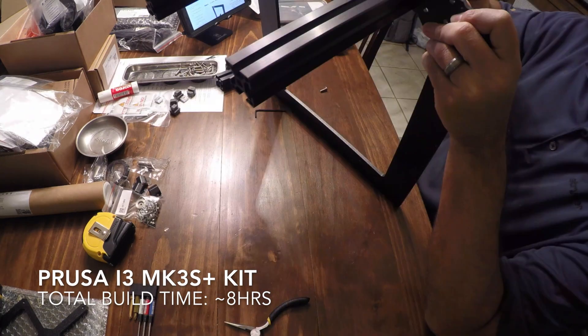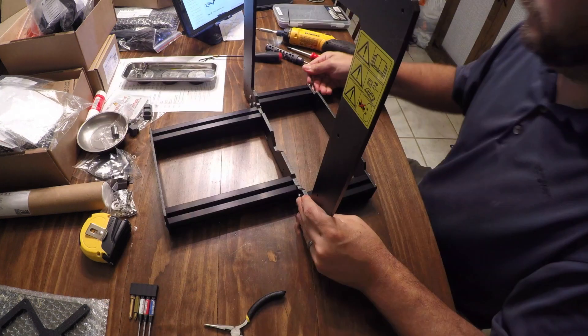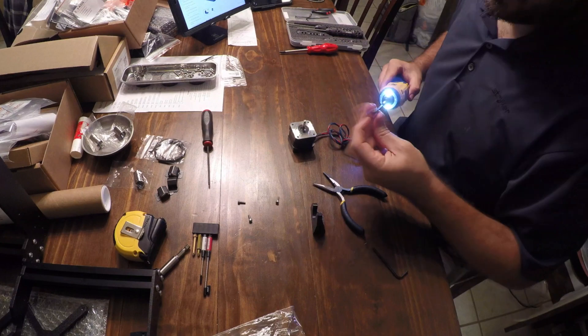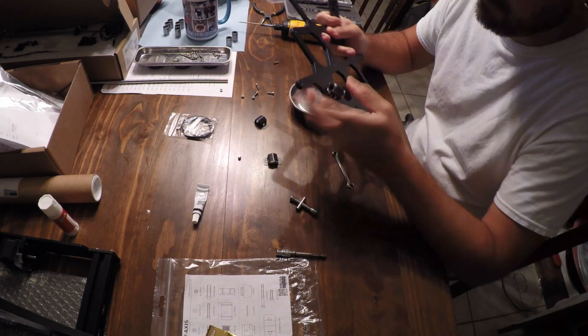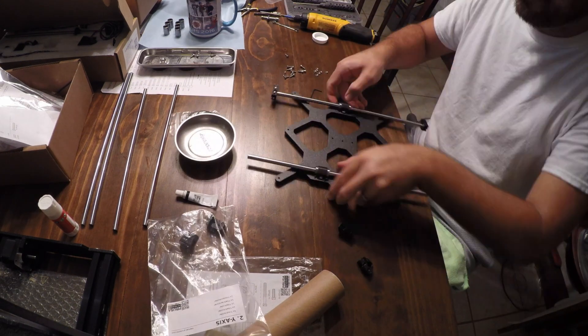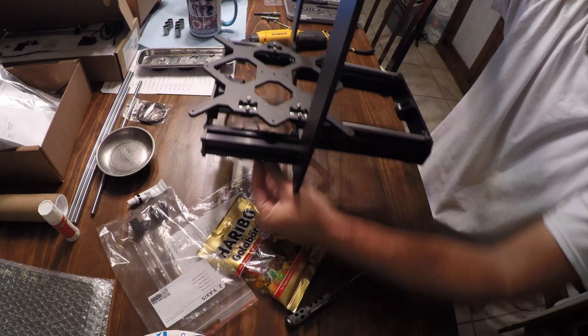Hey there and welcome to the time-lapse assembly video of my Prusa i3 MK3S+ kit. If you're looking to build one of these kits, I would suggest reading ahead in the manual that's available online. And if you do end up purchasing one and going through the build, I would say read through each one of the comments for each step as you perform them.